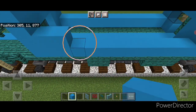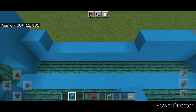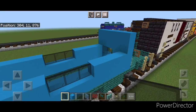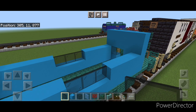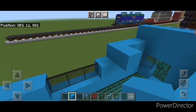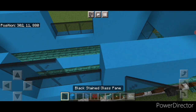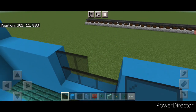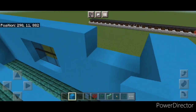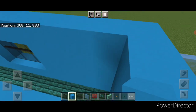Above that, put four light blue concrete on either side, and same thing on the other two corners. Fill the middle gap with three black stained glass panes on either side. Then copy that up one more layer — four light blue on all four corners and three black stained glass panes in the middle of each side. On the next layer, do a whole line of light blue concrete across the top end to end on both sides.